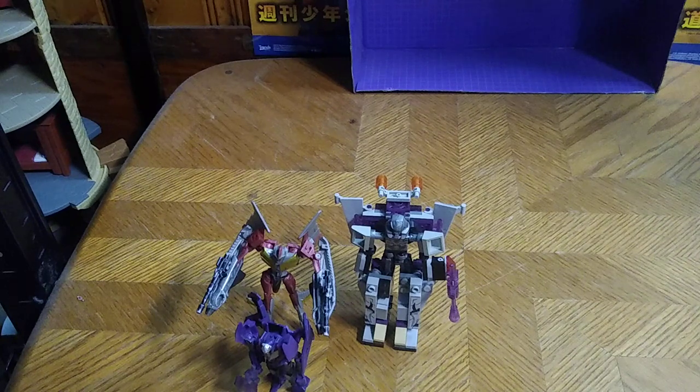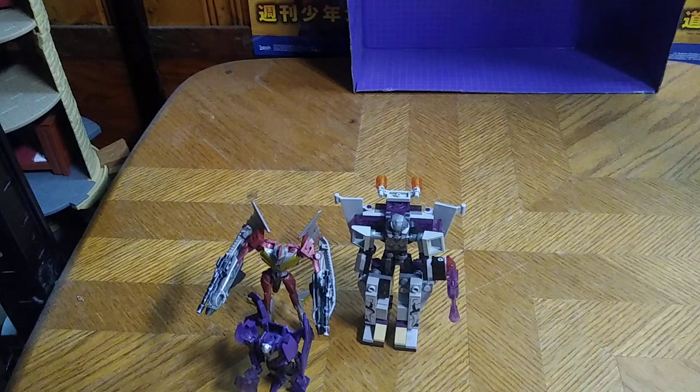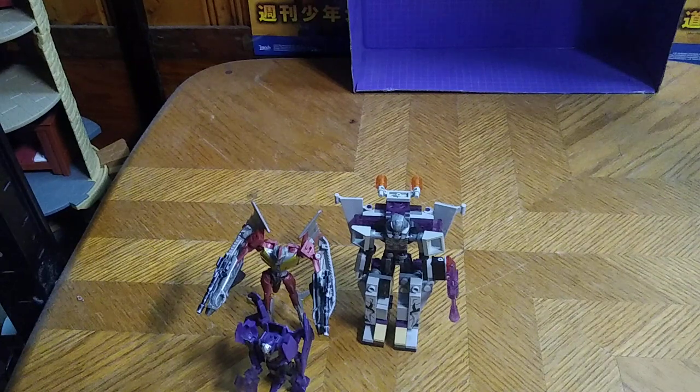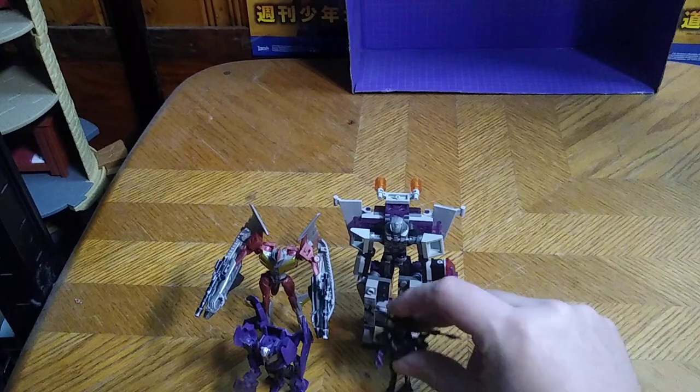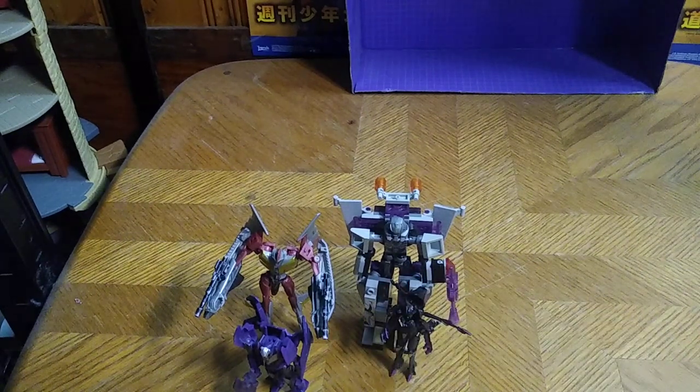For one final Decepticon comparison, here we got the Transformers Prime Arachnid Legends Class Arachnid. We're going to transform her. Here we got the treacherous Arachnid and they look good together. And those are my Transformers Prime Decepticons so far.